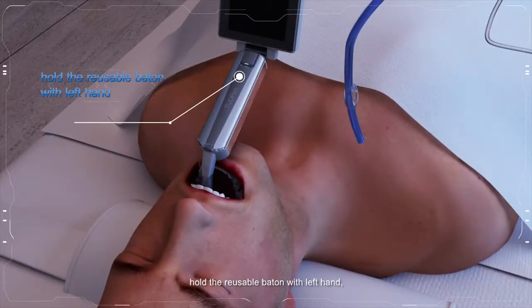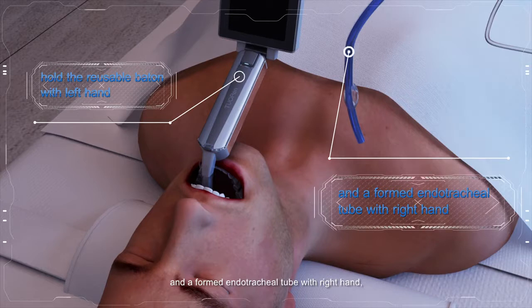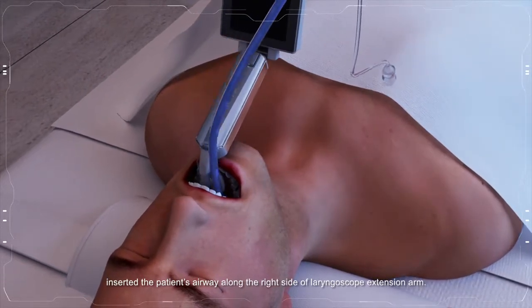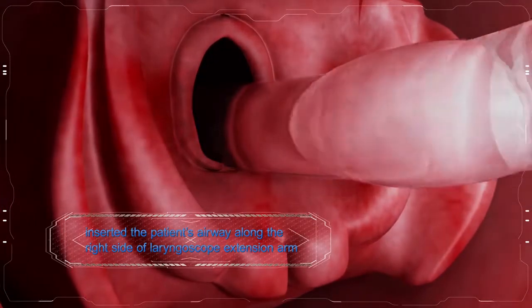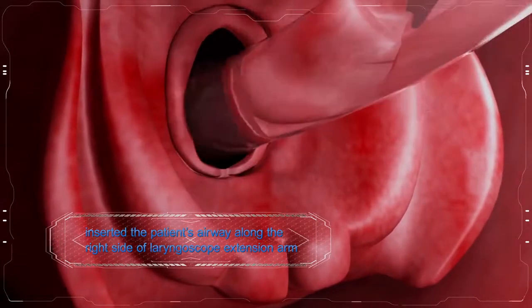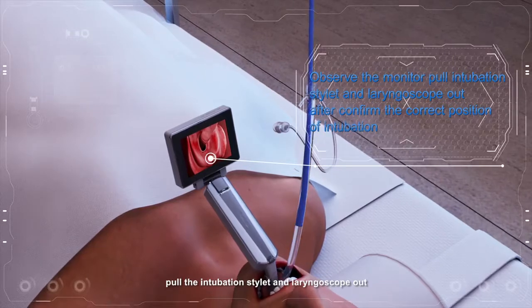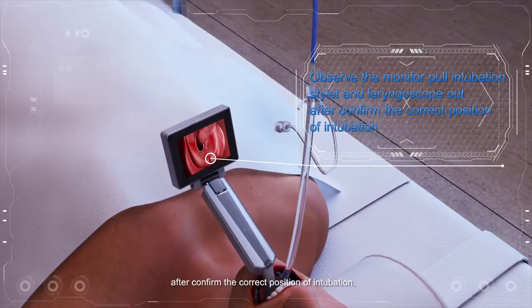Hold the reusable baton with the left hand and a formed endotracheal tube with the right hand. Insert it through the patient's airway along the right side of the laryngoscope extension arm. Observe the monitor, then pull the intubation stylet and laryngoscope out after confirming the correct position of intubation.